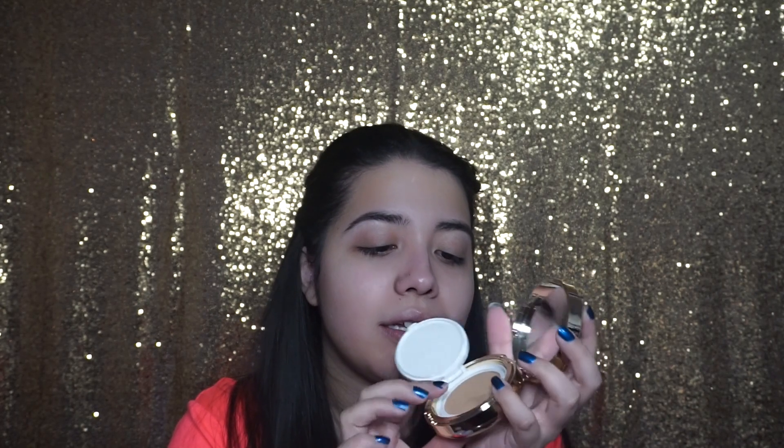Before this video I applied moisturizer, but I didn't apply any primer because I wanted to try the primer that came with the package. This is how the compact looks — it's really pretty, a gold compact with a button, a mirror, and then you open it like this. Here is the foundation — it's like a little cushion, so soft, and once you touch it a little bit of foundation comes out.